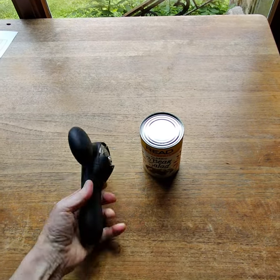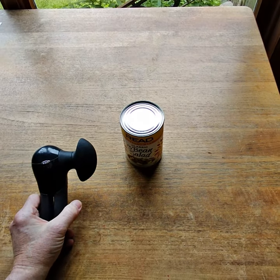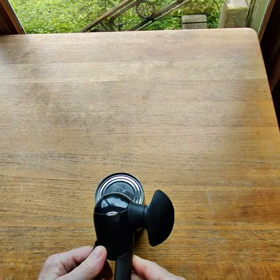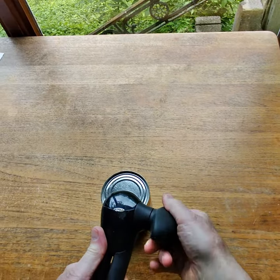Yesterday I'm reading reviews on Amazon of this OXO can opener — tons of one-star reviews saying it doesn't work, send it back, can't figure it out. Well, you put it on top of the can and you spin the nice fat ergonomic handle.